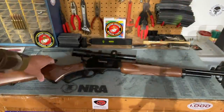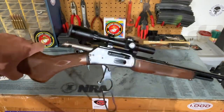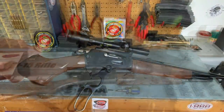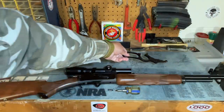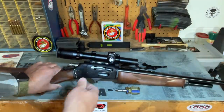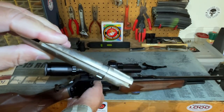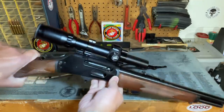Disassembly of these rifles for cleaning and maintenance is very easy. First, check the action to make sure it's empty, then close the bolt about halfway. Next, remove this screw right here. With the screw removed, the lever very easily comes out of the rifle. Next, remove the bolt — the reason I positioned it halfway closed was so I could grasp the rear of the bolt and pull it straight out from the back of the receiver just like that.